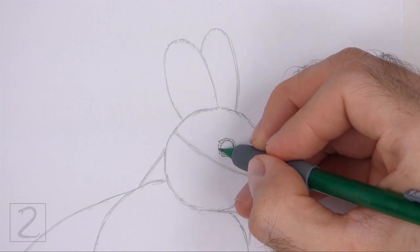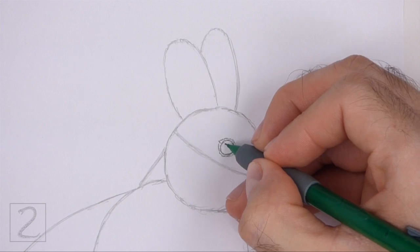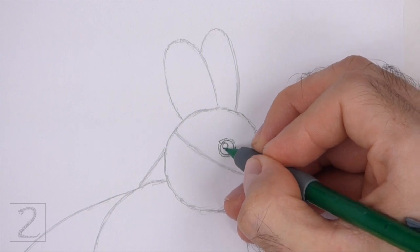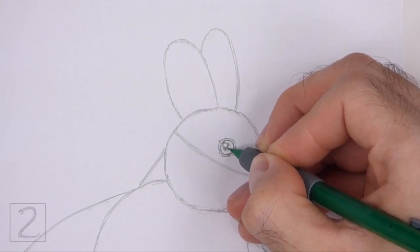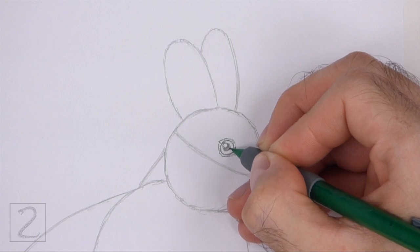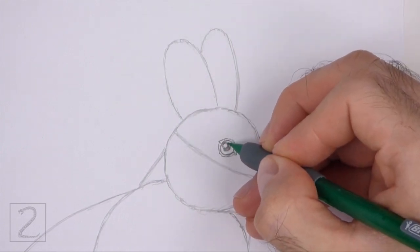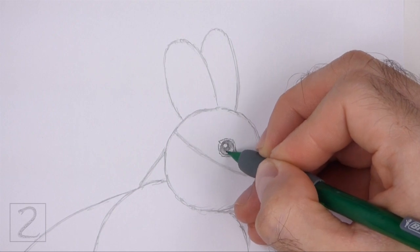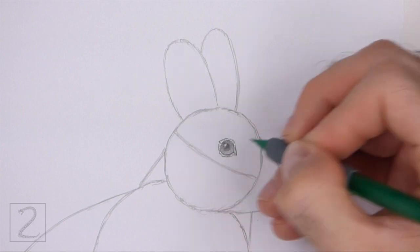The bottom corner of the eye should point down toward the muzzle. Inside the eye, off to the side, draw a tiny circle for a highlight. In the middle of the eye, draw a bigger circle for the pupil. Don't overlap the tiny highlight circle when you draw the pupil. Now shade the pupil. Shade the rest of the eye too, using a value that's a bit lighter than the pupil. Don't overlap the tiny highlight circle as you shade the eye.